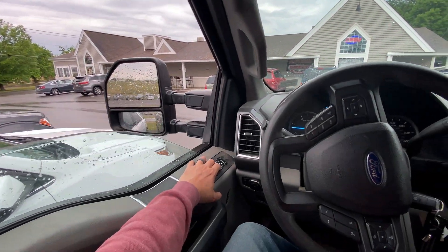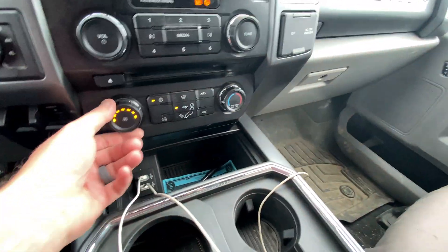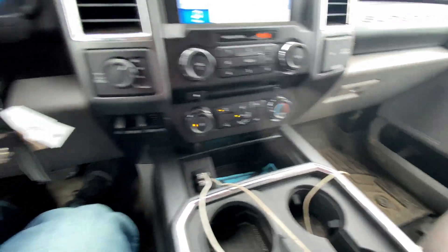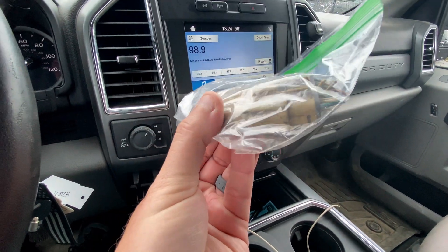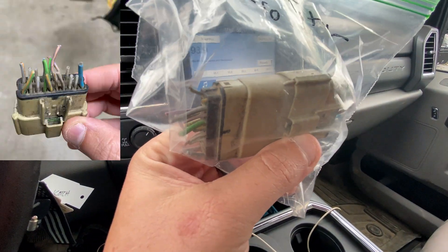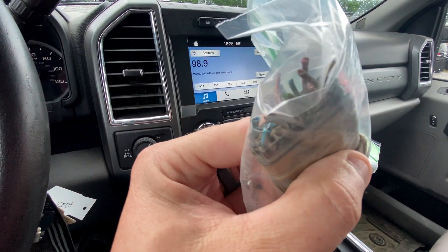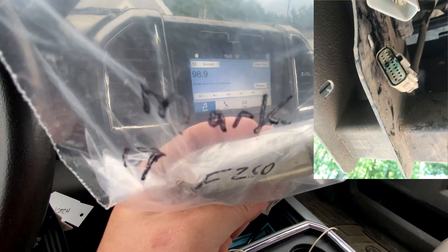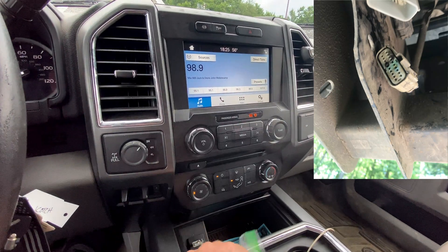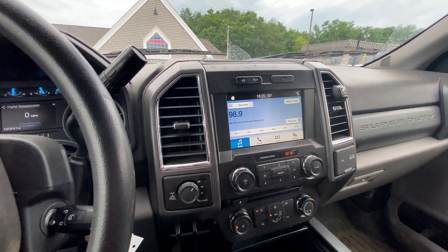Just got my truck back from Ford — airbag light's off, the air works, radio works, everything works again. This connector — I'll attach where it's at — lives up under the rear bumper by the spare tire with a bunch of wires going into it. It gets water in it. It's a known problem with Ford; they know right where to go. My dad tried rewiring it but couldn't get the spare tire down and it was in a problem area.